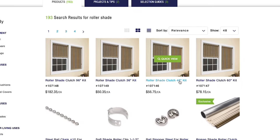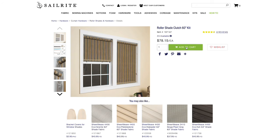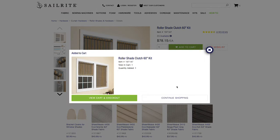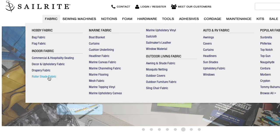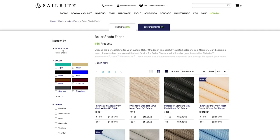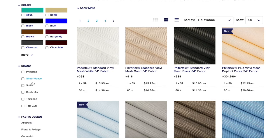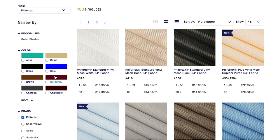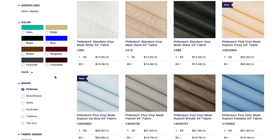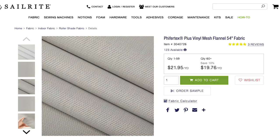Here you'll see various size kits. We need a kit that's at least 57 inches in width, so we're going to select the 60-inch one. To select your fabric, hover over fabric and click Roller Shade Fabric. Then you'll see a list of brands that will work perfectly. We're going to choose Pfeiffertex, and now you can pick your color and style. We're going to choose Pfeiffertex Plus, which has a tighter weave than the standard Pfeiffertex.